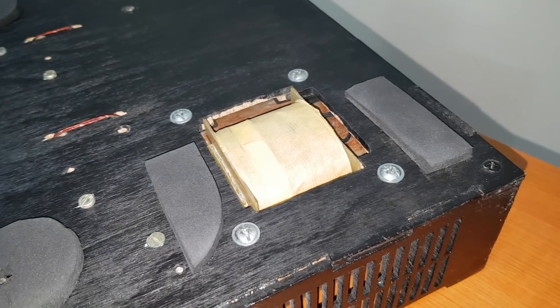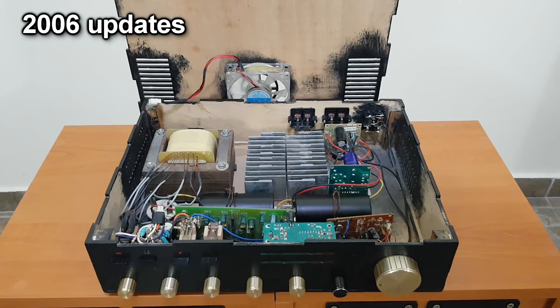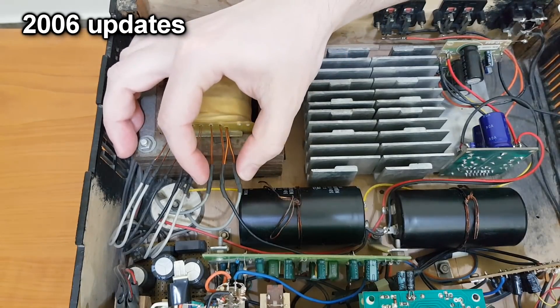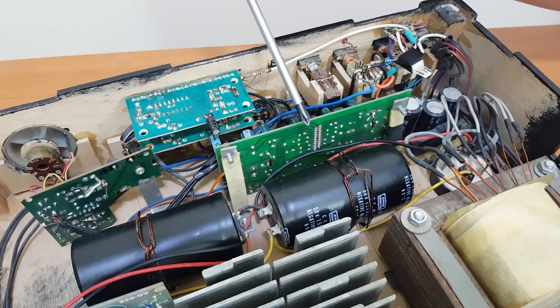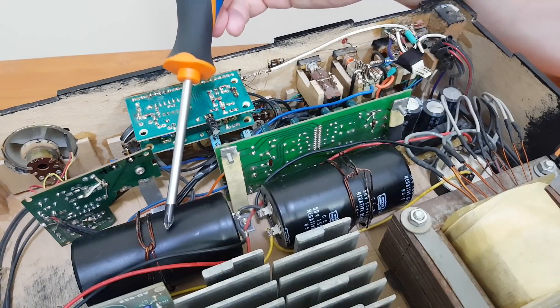The transformer sticks out a bit because I wanted the amplifier case to be as thin as possible — this way I saved 1 cm in height. In 2006 the amplifier received an update: I rewound the transformer and used thicker copper wire for the amplifier output. I replaced the original 10,000µF capacitors with bigger ones, and needed more space for these giant capacitors, so I repositioned the modules vertically.